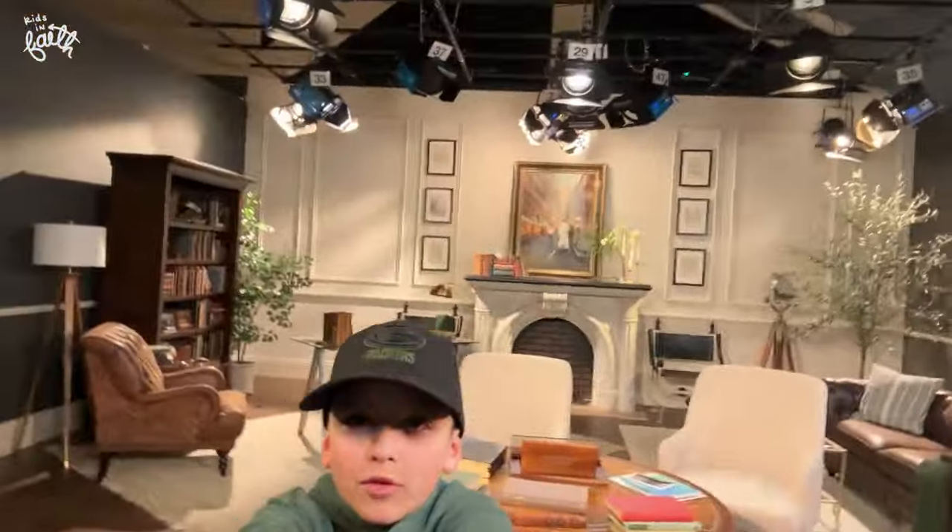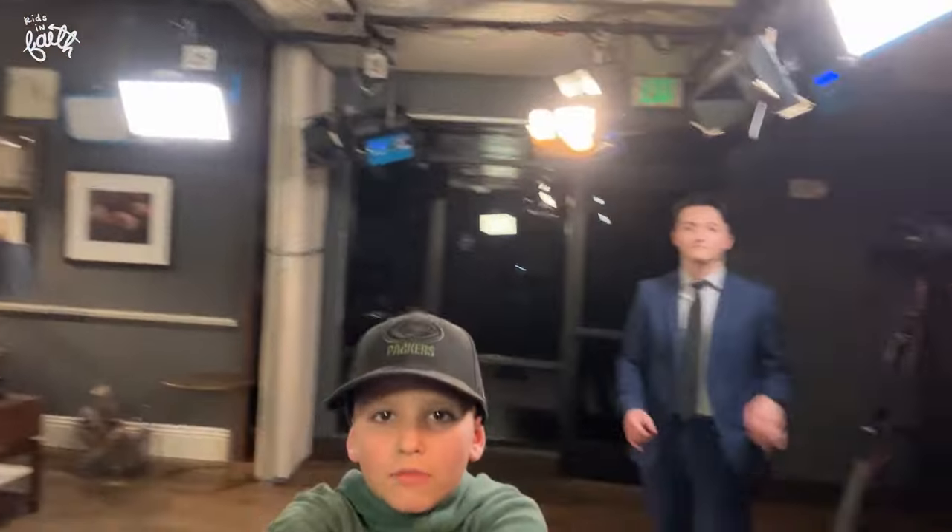Now let's go check out the studio. I've shown this before, but it's always good to show it again. We got cameras. Oh — there's Jesse!